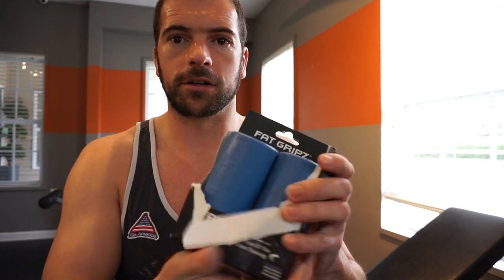Fat grips are about fifty dollars. You can get them at Walmart, Amazon, and everywhere online. I think the cheapest I've seen them is $42. There are three different sizes: smaller ones which I think are black, then the blue which are the medium ones, and an orange pair — which I like. So just to give you a look.